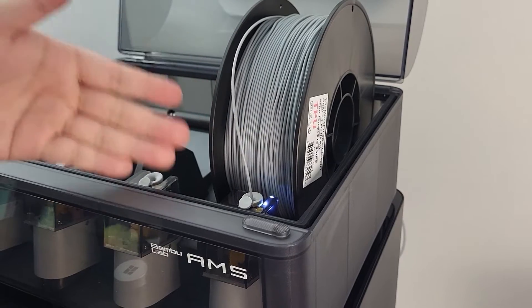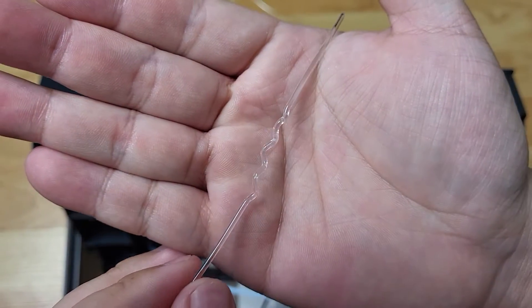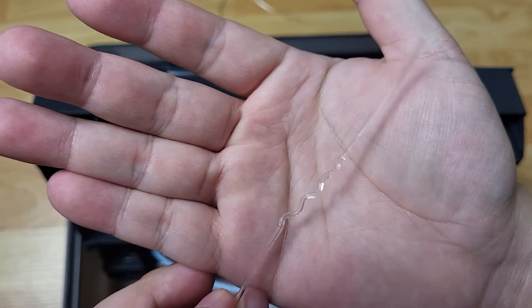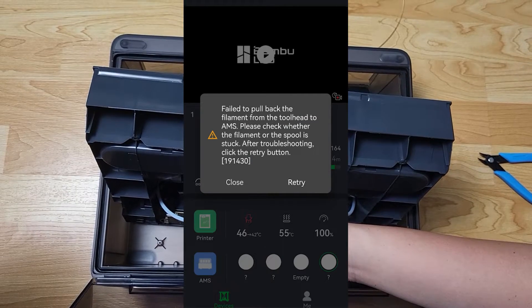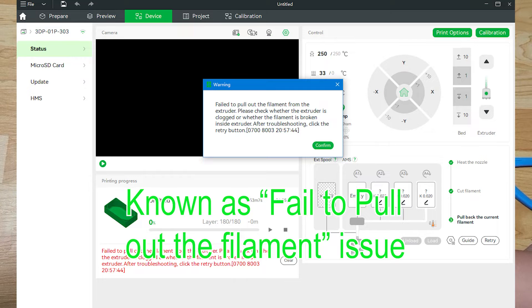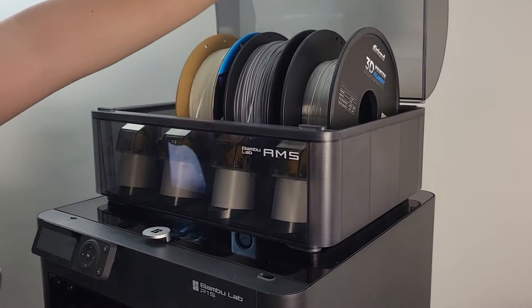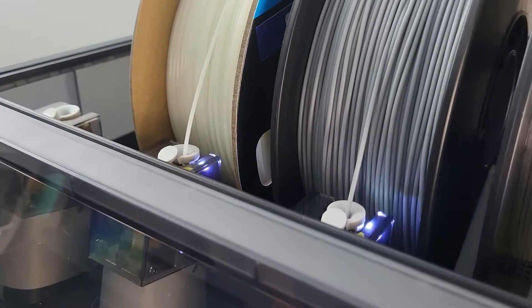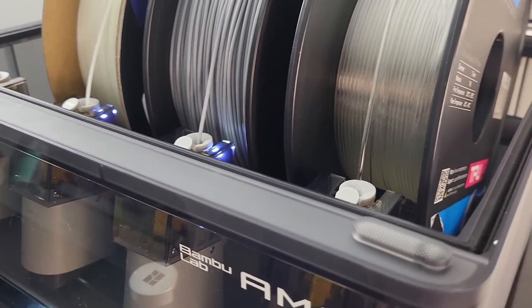The first step of our troubleshooting process is to define the issue. Let's say your printer suddenly stopped working — the printer either stops in the middle of a print, or the extruder is still running but no filament comes out, and you get a notification from Bambu Slicer saying it's unable to unload the filament. You walk to the printer and notice the white indicator light within the AMS box starts flickering red. At the same time, you are not able to manually pull the filament out — either the filament is clogged or jammed internally.